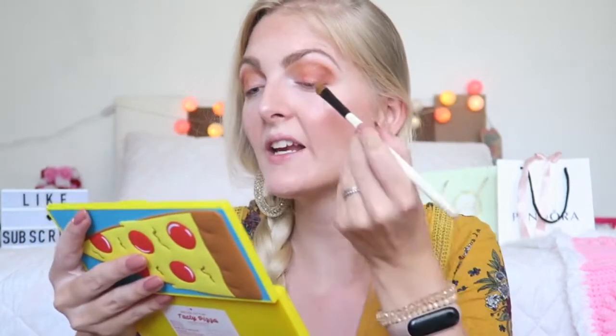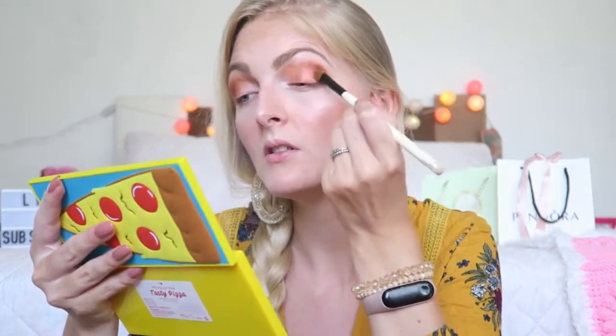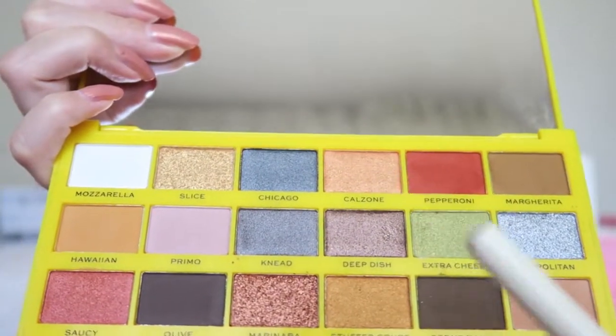For the lid I think I'm going to go first in with the color Saucy, and then later add a golden shade as well. This has a really nice shimmer — not like big chunks of glitter, but really nice shimmer. It's a really pretty shade and I think these shades are perfect for blue eyes because they really make them pop. Then I'm going in with Calzone, which is like a golden orange shade on the top. That shade matches my nails really perfectly and I'm going to apply this more on the inner corner and blend it out.